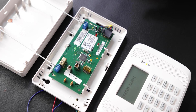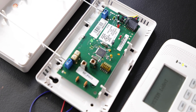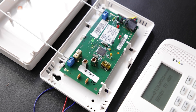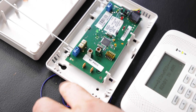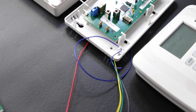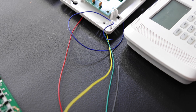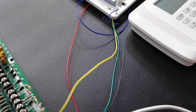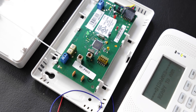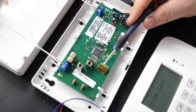We're going to start with the 5881, your standard wireless receiver used to support wireless devices such as the 5816, which we'll use for demonstration. When you open it you'll see a blue wire — we do not use that blue wire. We only use the black, green, yellow, and red wires for connections to the ECP bus on terminals 6, 7, 8, and 9. The address is set by the dip switches here.